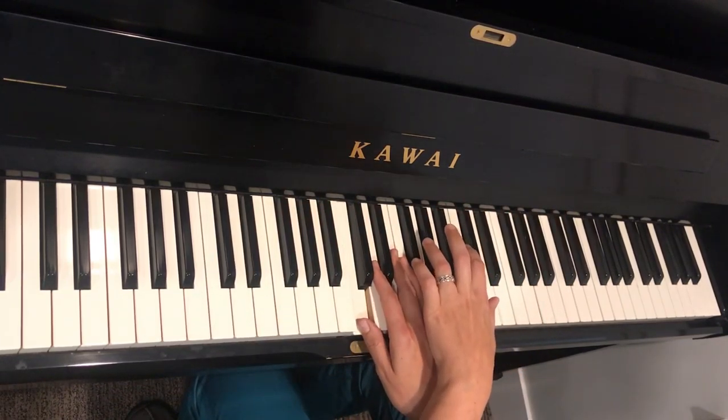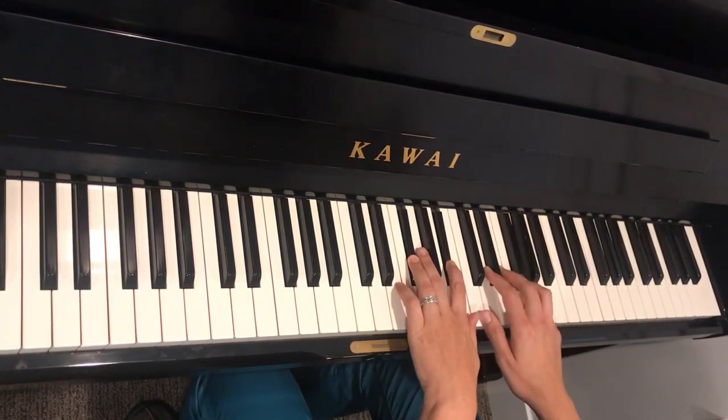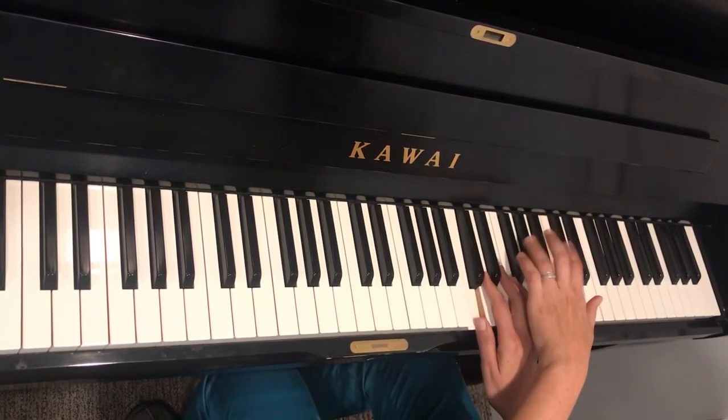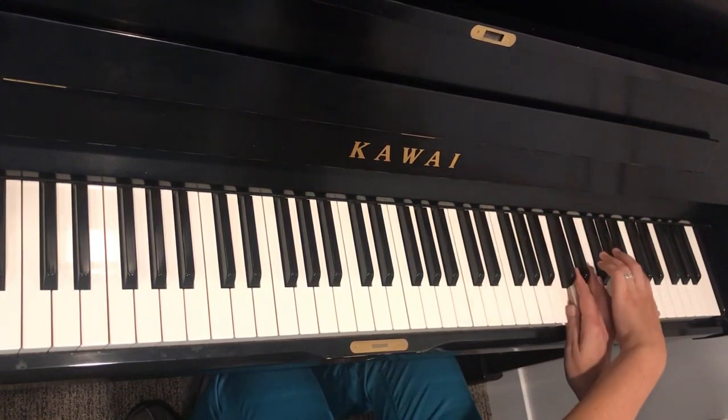Now our trees we're going to play as a chord. Bring your right hand up, there's the arpeggio, trees again, go up again. So the same notes, just up and up, and then trees again.